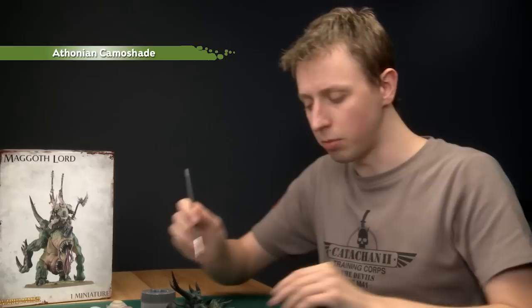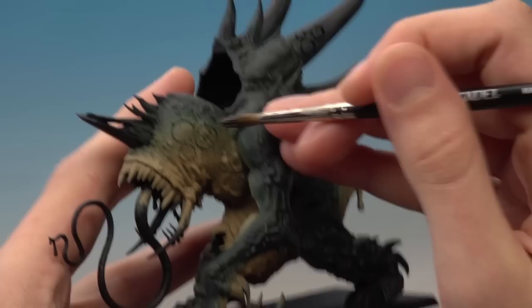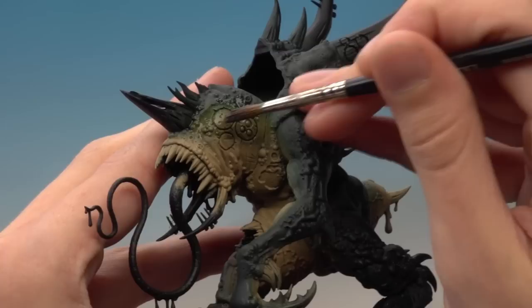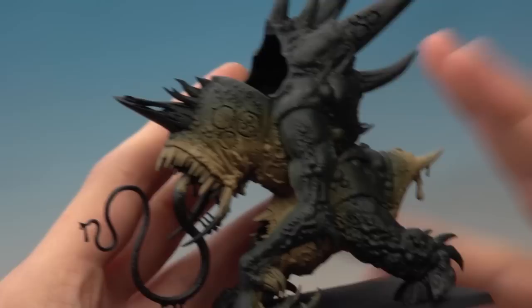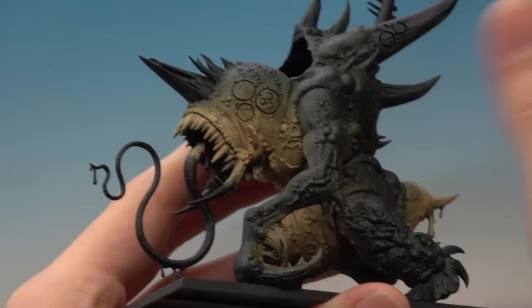I've given the shade half an hour to dry and now we're ready for the next shade — Thonian Camo shade. The application is very similar to what we just did, but it's very important you don't put on too much at once. Use your palette to get the shade ready with not too much on your brush, then start applying it onto the green areas, starting on the darker green where we left off with the Nuln Oil and bringing this color down to almost where that khaki starts — just over the Death World Forest. Keeping it thin means once it's dried I won't get too stark a line where the shade ends.